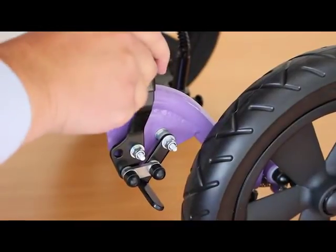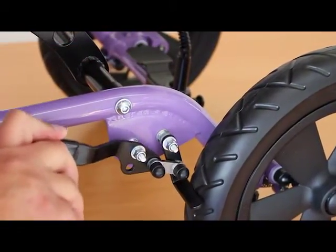The Corgi Sprint has a very simple brake operation, which moves the lever in to lock against the wheel.